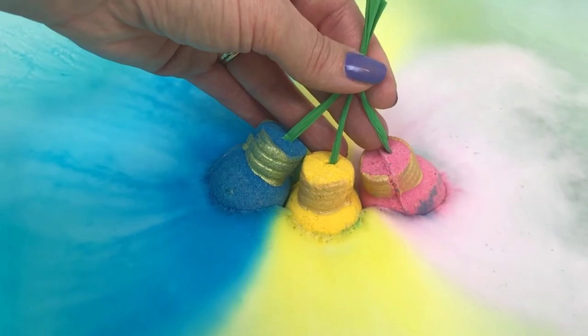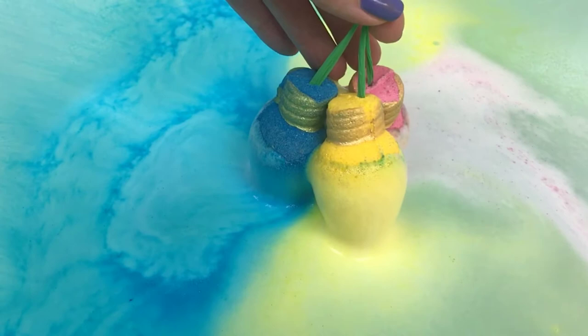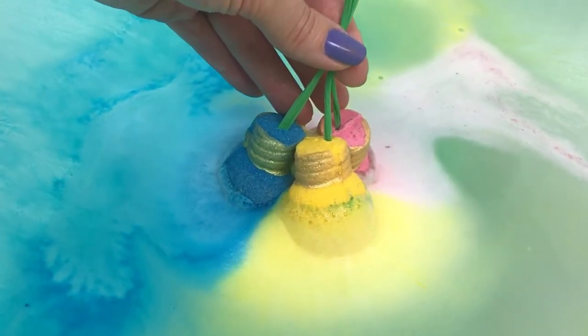The peppermint — oh, it smells so good! Oh, how cute!